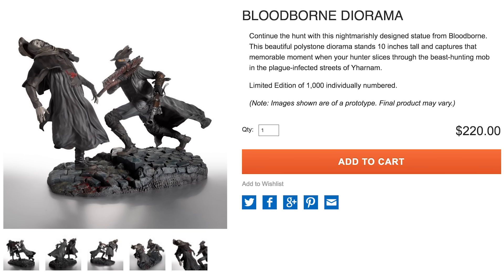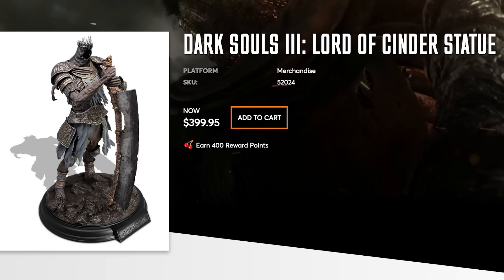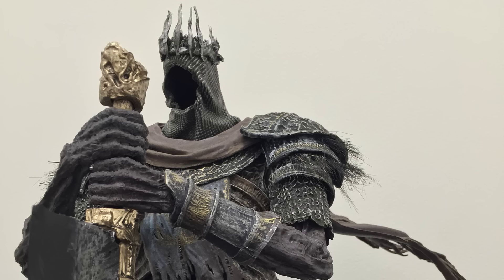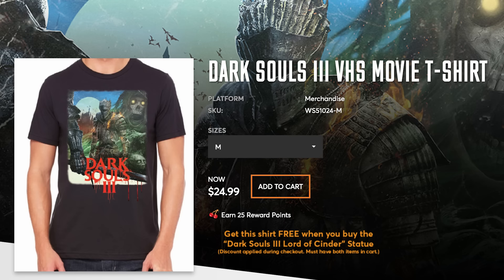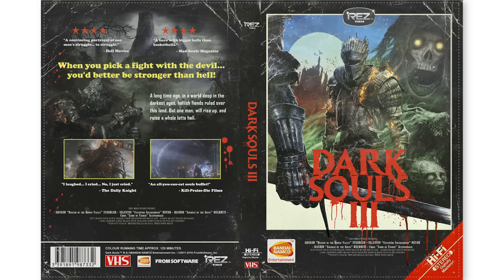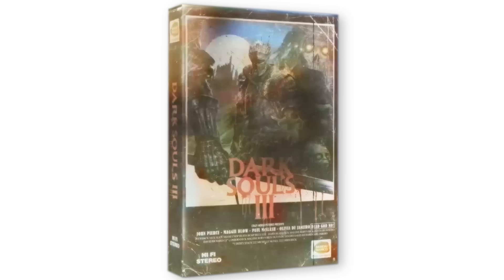You know, we should move on. Check out this insanely cool Bloodborne diorama that'll look great right next to my statue of Yorb, the giant from Dark Souls 3. If you end up getting the statue you'll also get this super rad shirt designed to look like a VHS case for the game for free. You can print out the art to make your own inlay for your copy of the game as well.